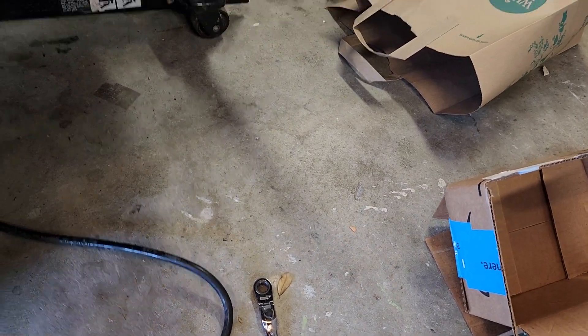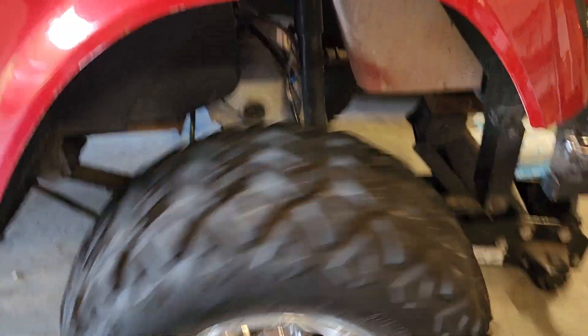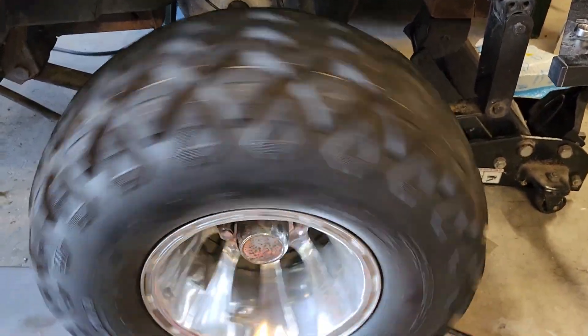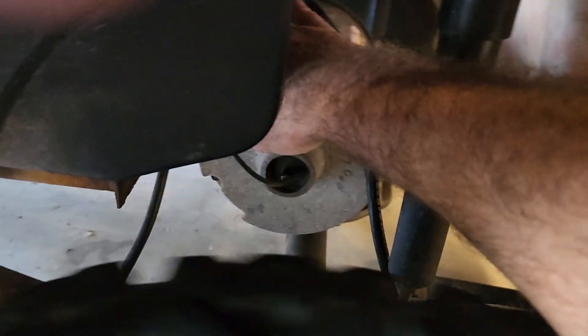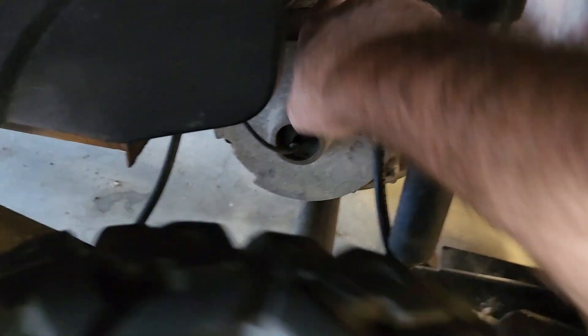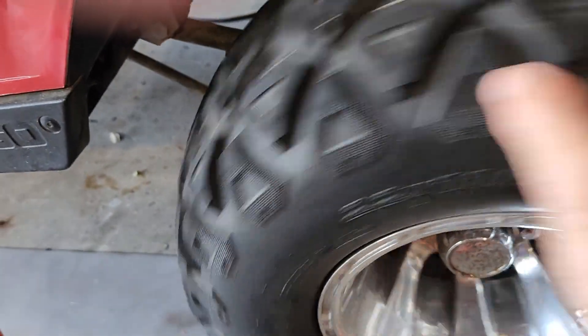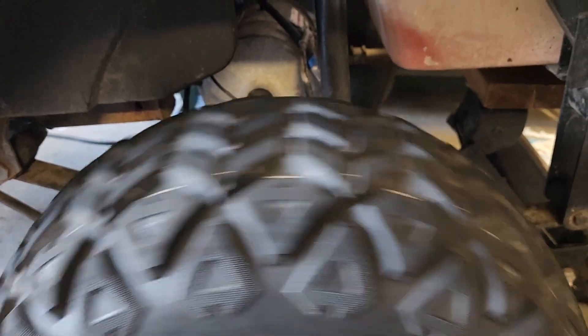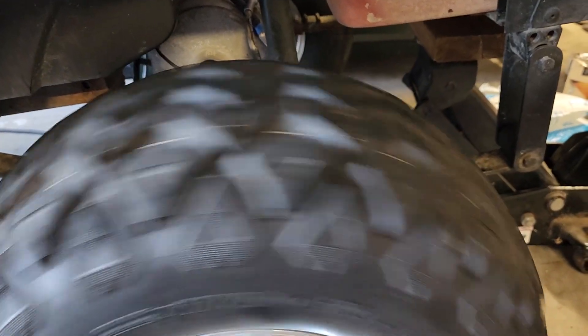12 volts — motor spins just fine. I don't smell anything. Nothing's getting hot. I stopped there — getting a little differential action here. You get the idea, it works fine.